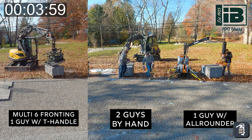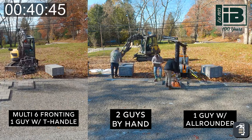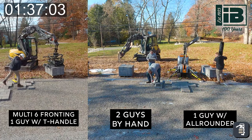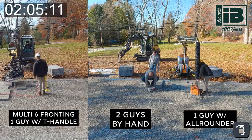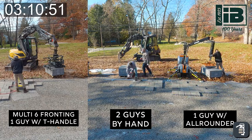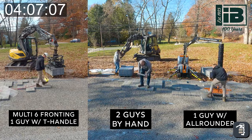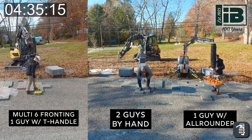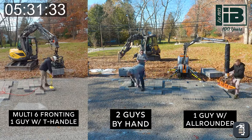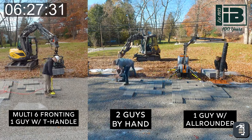Here we are — all-rounder first, then by hand. The all-rounder is keeping up quite a bit — it's a little faster than laying by hand. We have one guy on the all-rounder and two people laying by hand, so the benefit is it's twice as fast, if not more. Fatigue is going to set in at around a hundred square feet, but the all-rounder stays the same speed all day long — he's picking no weight at all, and it's sustainable.